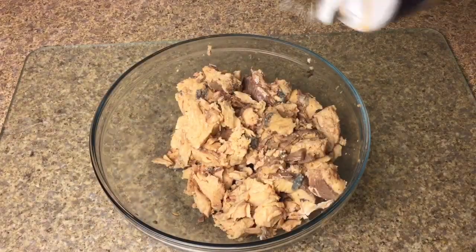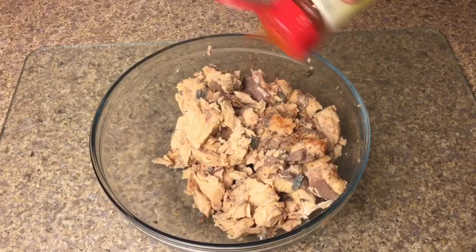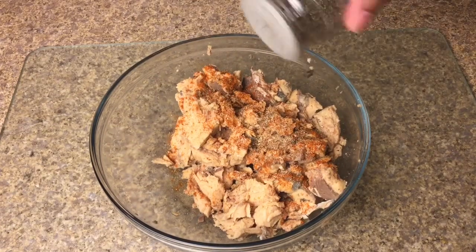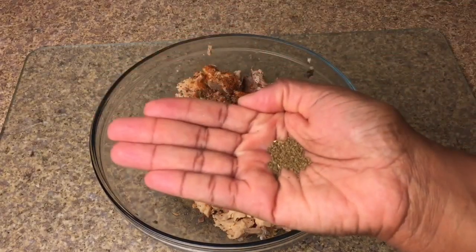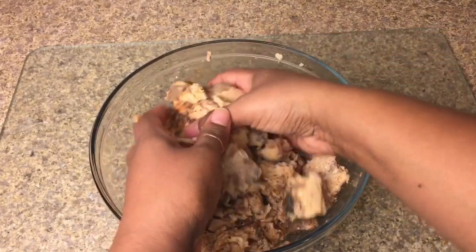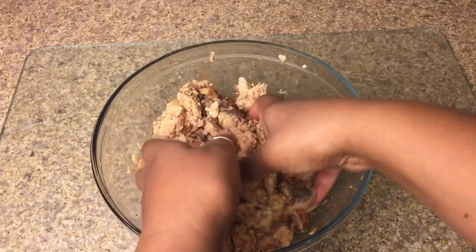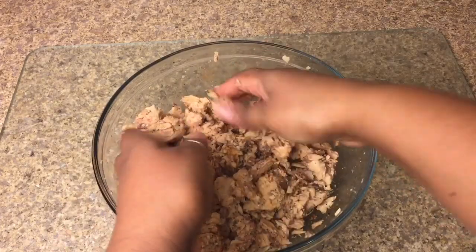Once the salmon is clean, we're ready to season. We'll be using salt, paprika, garlic powder, black pepper, and about a teaspoon of celery seed. Once your seasonings are in, gently toss the salmon. Break up any large pieces that you find, but try not to mash it into a paste. Just continue to gently toss until all of your seasonings have been incorporated.